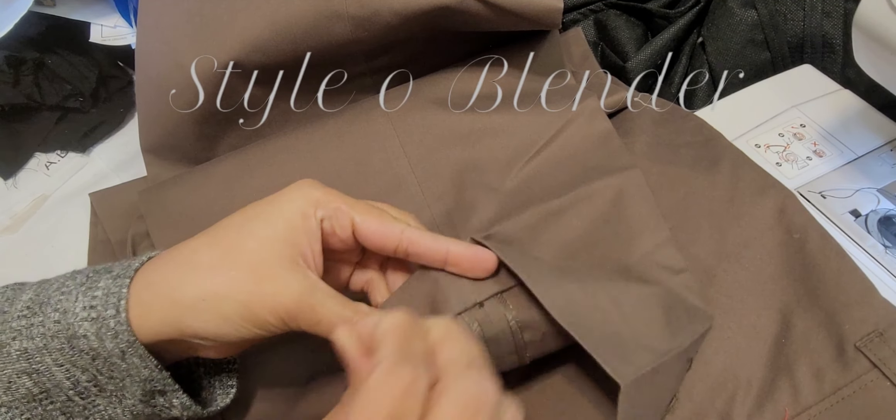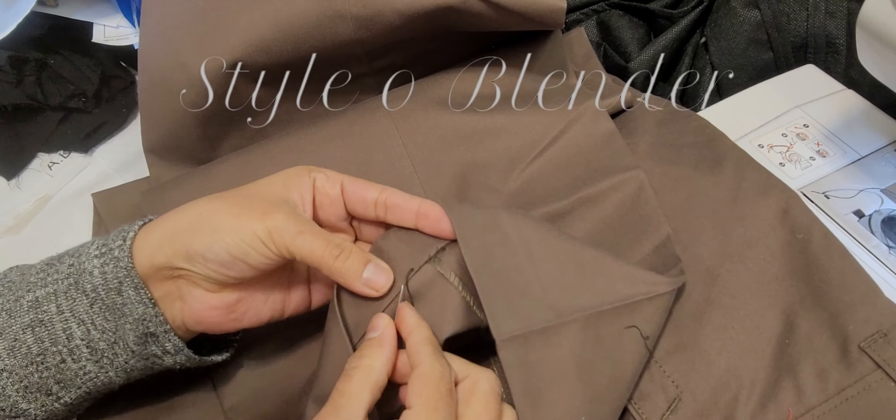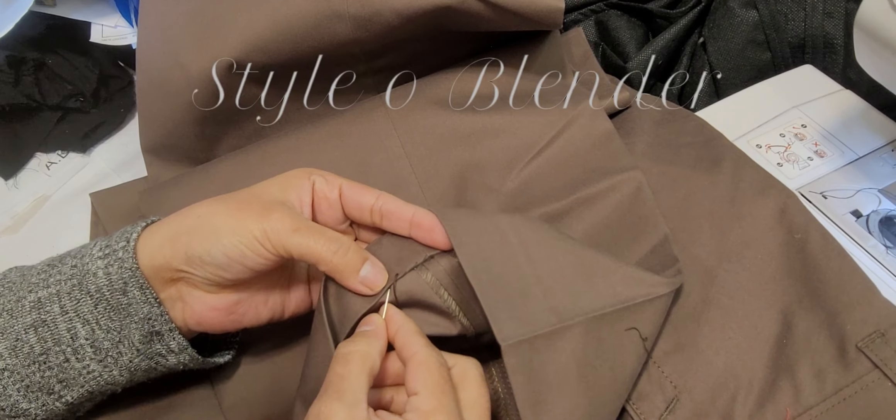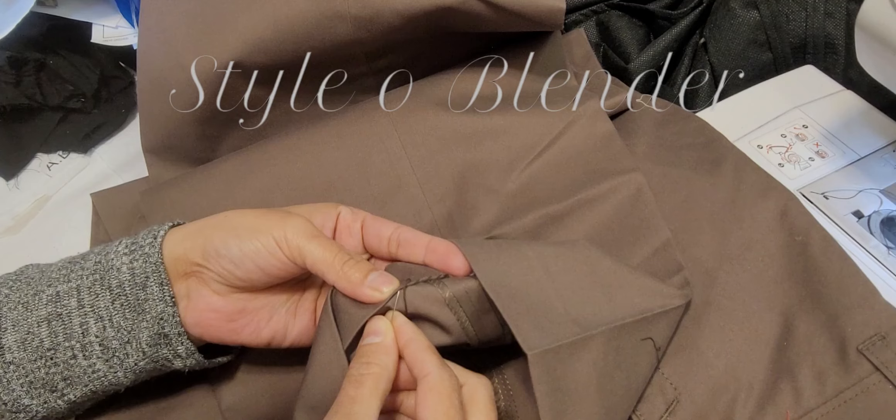At the very start it feels like yeah, it's a lot of work, but trust me — if you cannot pull the fabric thread, then I would suggest you to use invisible thread.